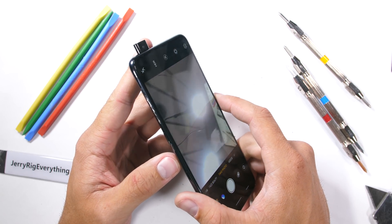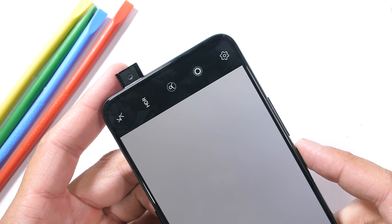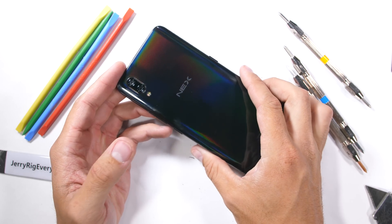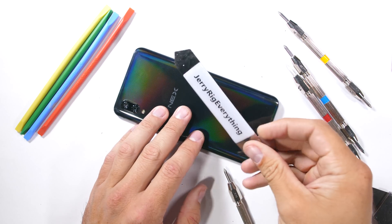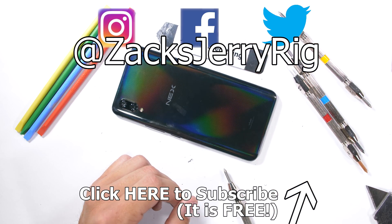Now we just need Vivo to bring their stuff to the United States. Only China, India, Russia, Malaysia, Hong Kong, and Taiwan get the cool phones at the moment — no US or UK unfortunately. I'll keep the description updated if that changes. Come hang out with me on Twitter and Instagram. Thanks a ton for watching, and I'll see you around.